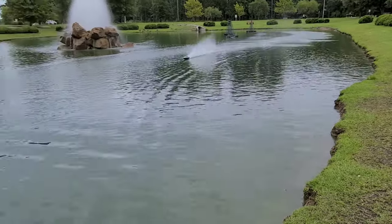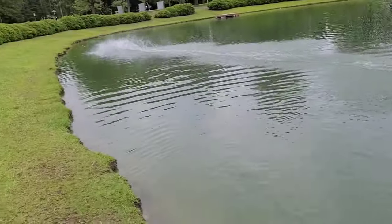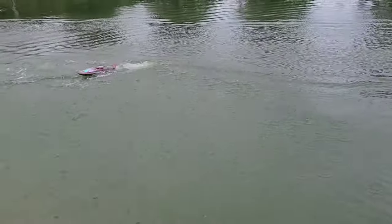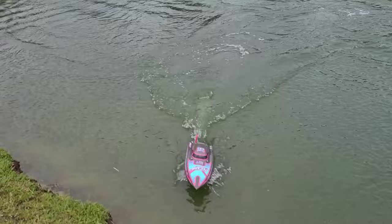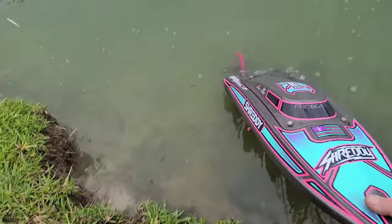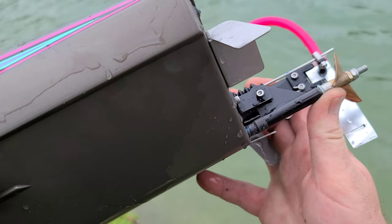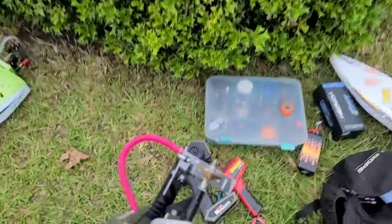Did a little strut position change and she definitely doesn't like it. I've got a little down angle on it and it's picking the whole boat up, so let's see what we can do — put a little up angle on there and tighten it down.